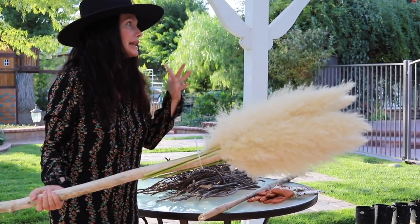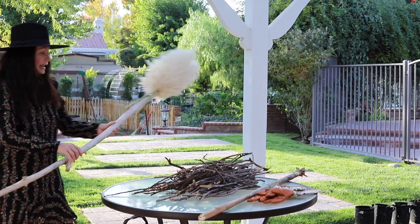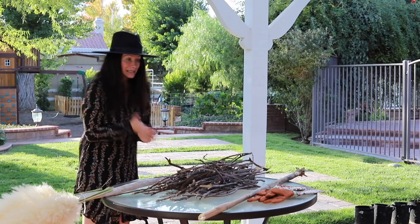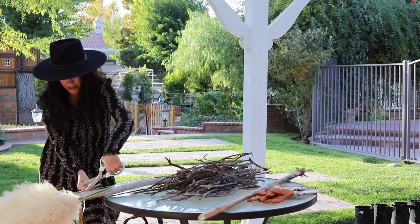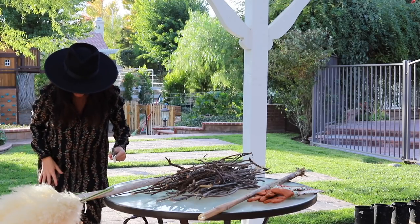I'm going to set this aside for now and call my husband. I'm also going to cut this excess off where the green is.